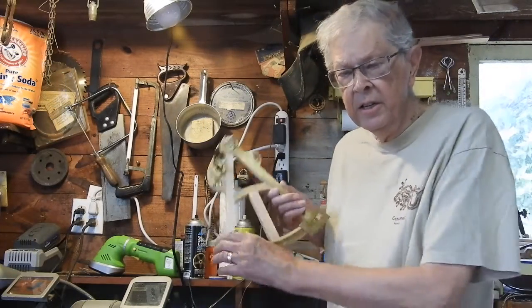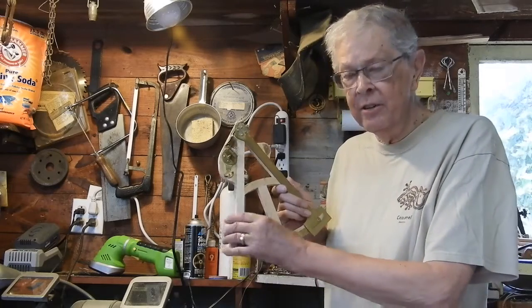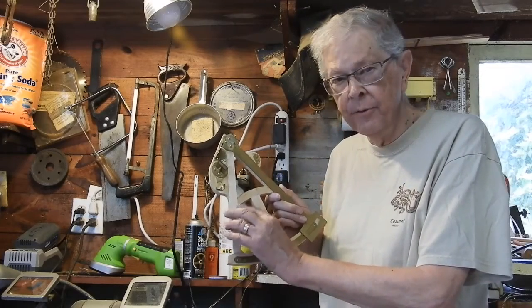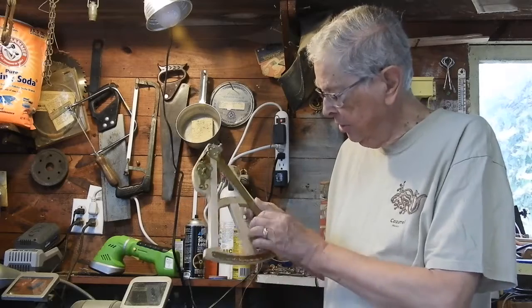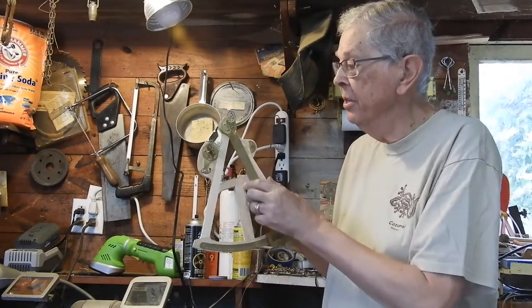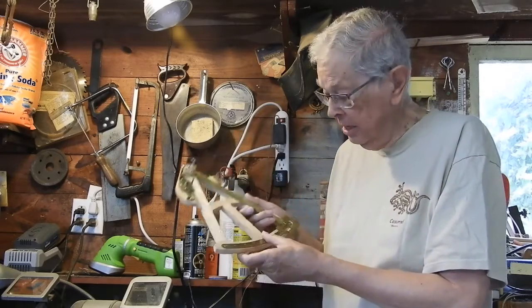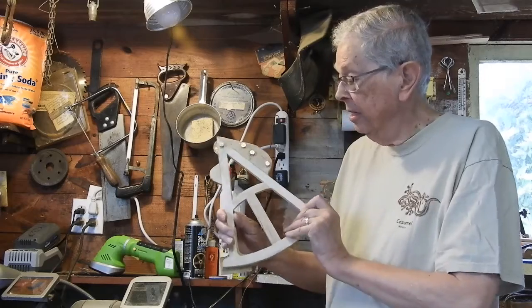This is my octant. I have all the parts I need to do a little finish work on the frame. This is my index arm. The sight is over here, the mirror is here, and the index mirror is there. I have a solar filter which I can swing into place, and I'll show you all those in a minute.